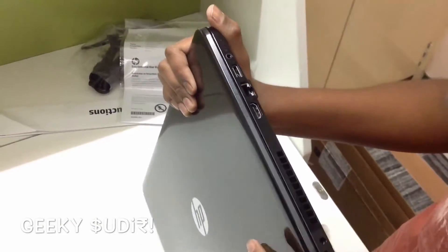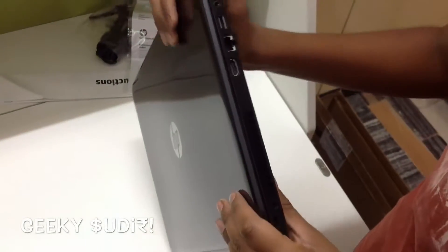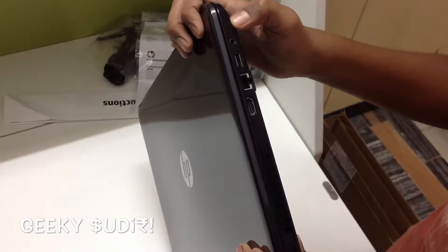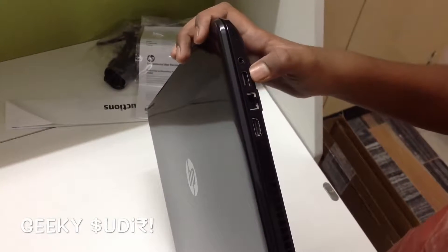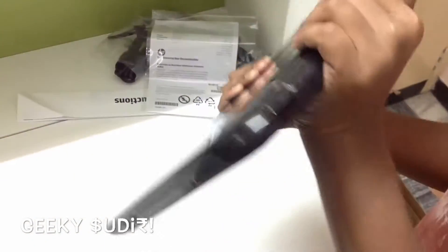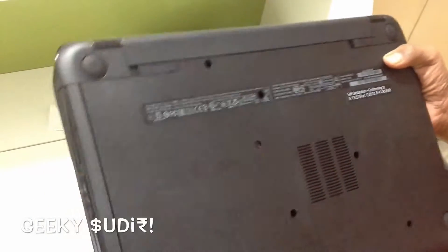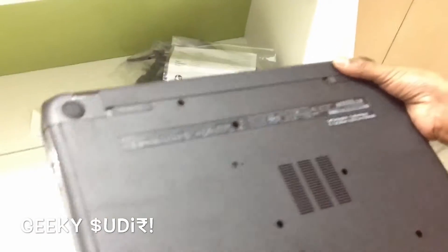Here is the cooling vent, the charger socket, and the indicator lights including the power light. There's also wireless LAN support, an HDMI port, and a USB 3.0 port. The notebook is very slim and does not weigh much. At the back there's the battery, and it is labeled as HP.